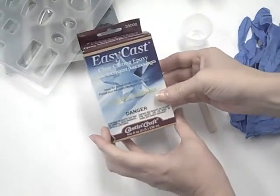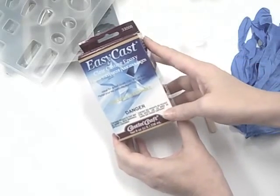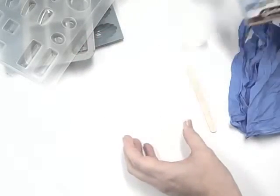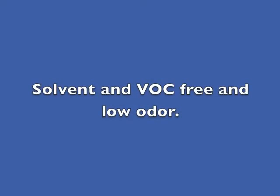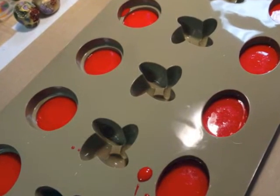What is EasyCast? EasyCast is a reactive, clear casting epoxy. It's solvent-free and low odor. It can easily be colored, tinted, or combined with other fillers to create any color palette your project may need. These characteristics make it ideal for casting and embedding up to six ounces per pour.